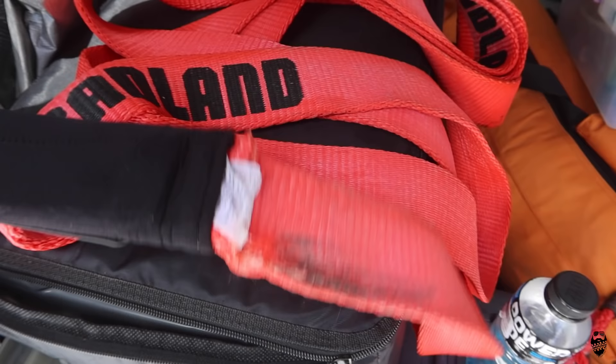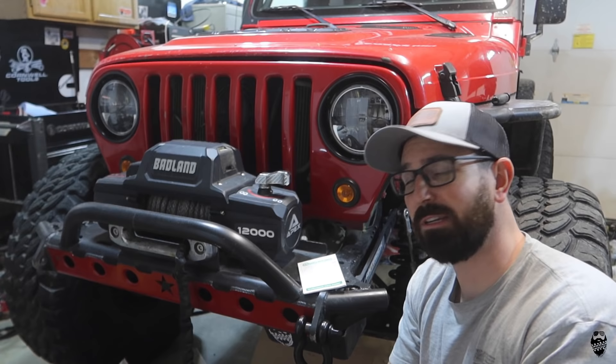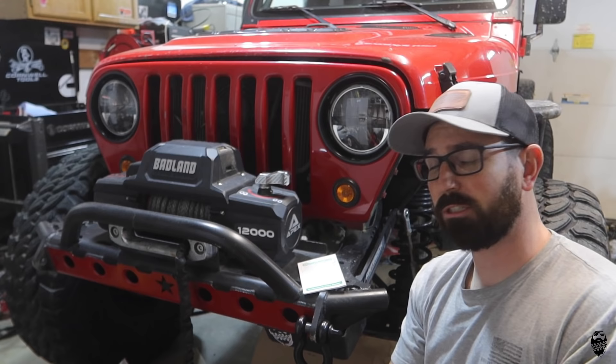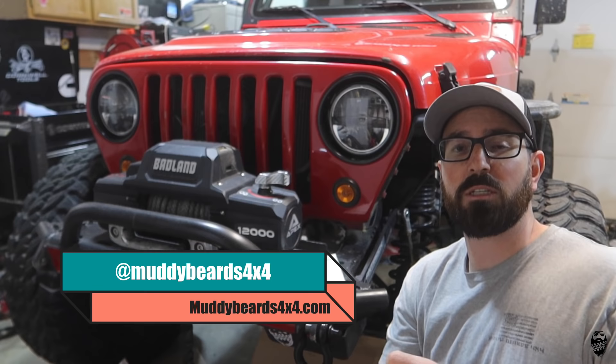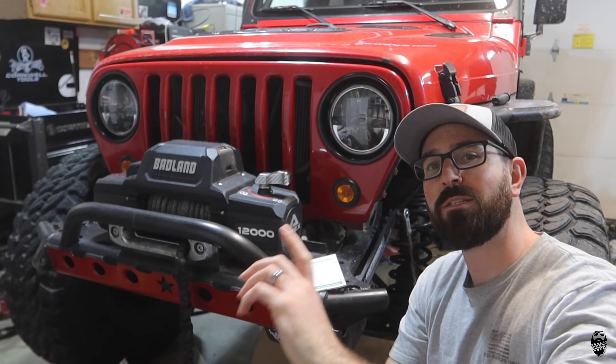That's going to be it for this video guys. Make sure you like, subscribe, do all the stuff you're supposed to do. If you've got any comments, leave them down below. If you guys have any experience with the new Harbor Freight recovery gear, either good or bad, I want to hear about it. By the looks of the quality and you know, a couple of years back when this came out, it seems like Harbor Freight is stepping up their game as far as quality recovery equipment. If you guys want to follow me on social media, I'm at muddybeards4x4, we've got a website muddybeards4x4.com, shirts, stickers, and our Amazon store — buying stuff there helps support the channel. Until next time guys, we will see you on the trail.